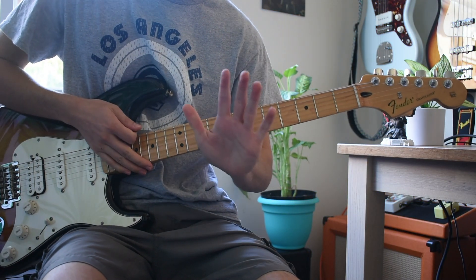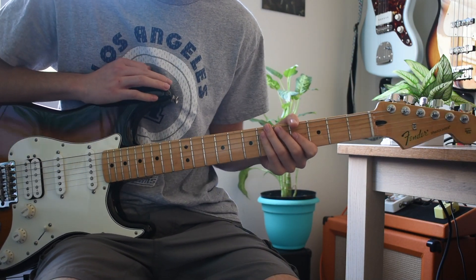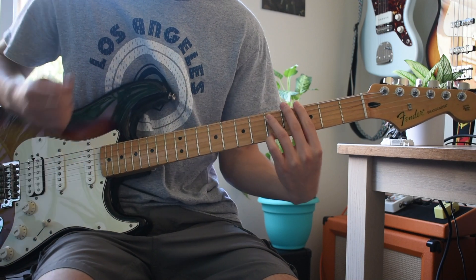Hey, what's up everyone, this is Oscar with Five Minutes or Less Lessons. I got a quick one for you — this one's gonna be 'Kamikaze' by Omar Apollo, and let's just jump straight into it.